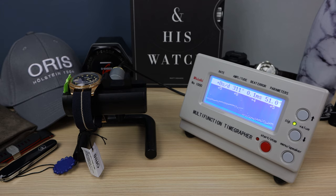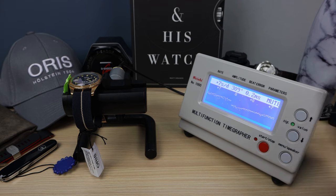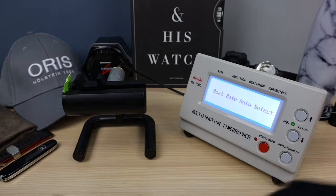Plus 4, plus 5, plus 5, and now plus 8 — a little bit out of spec there. Now plus 7. You can hear the 28.8 VPH medium beat. Sounds great — I love 28.8 because you get a smooth sweep. But it doesn't really matter too much on this watch because the seconds hand is a tiny sub-dial.